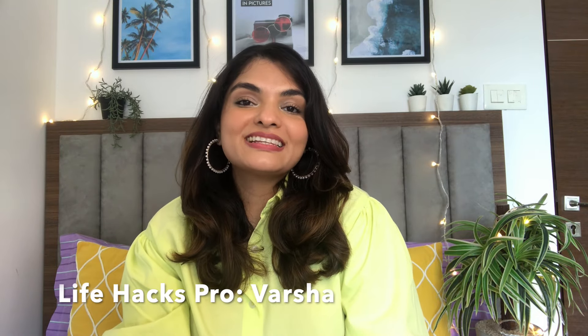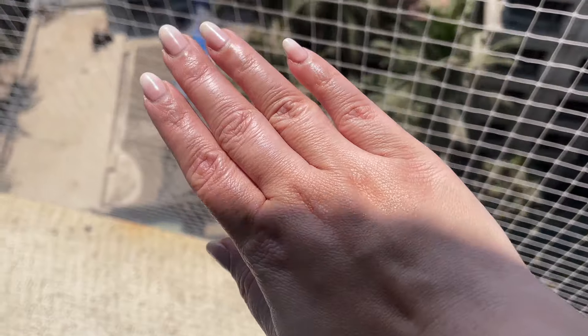Welcome back beautiful people, this is Lifehacks Pro and I am Varsha. Today we are going to dive into the beautiful world of summer makeup. Summer can be a bit, shall we say, challenging for our makeup game.